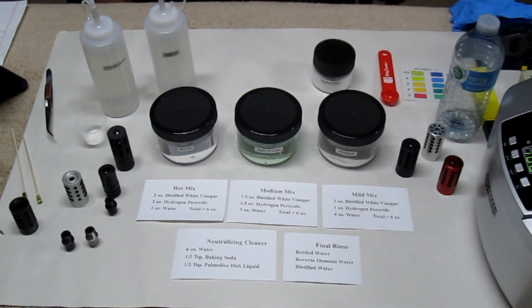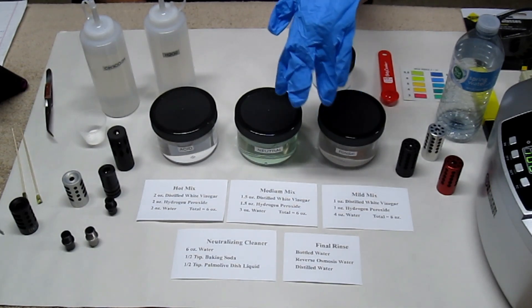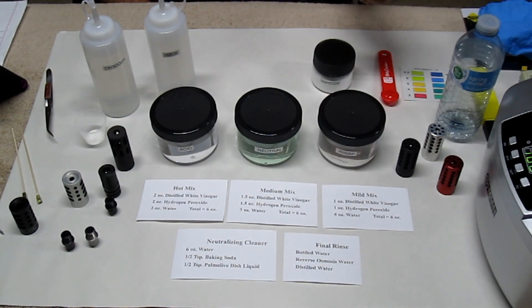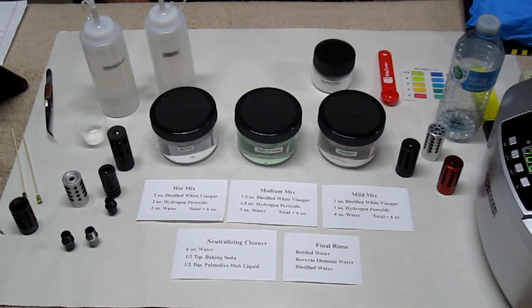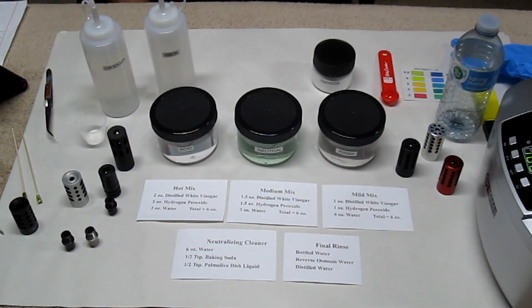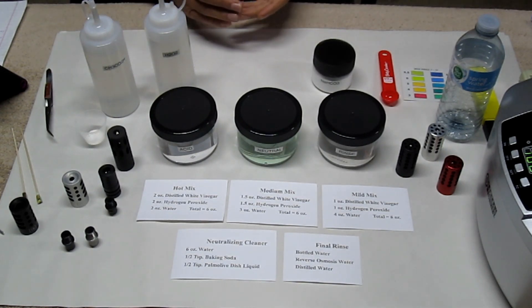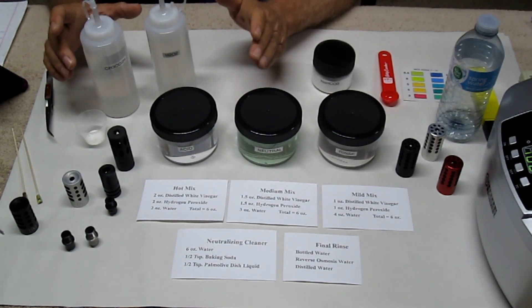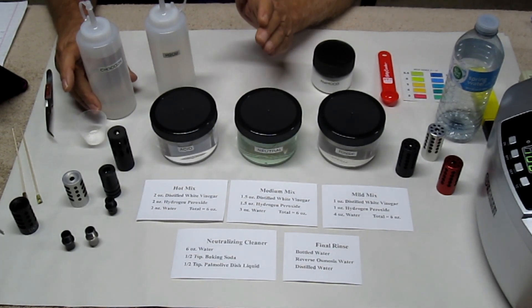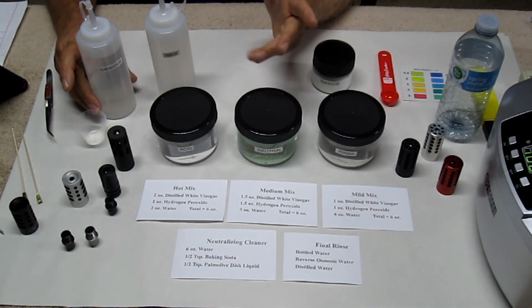Now some safety rules with using this: make sure you wear protective gloves — either latex or nitrile. Nitrile gloves tend to work better; they don't get sticky like latex gloves do and they won't turn yellow on you. Make sure you wear safety goggles or safety glasses — you don't want to splash it in your eye, it will burn you. It'll also burn your skin, so be careful. Most importantly, you don't want to breathe this.